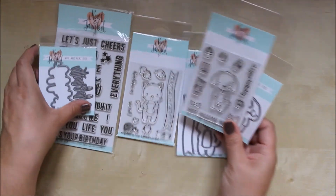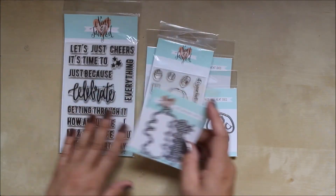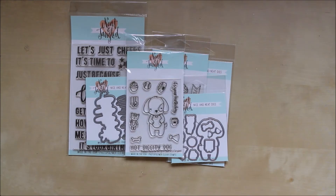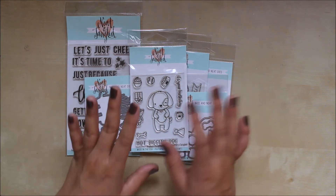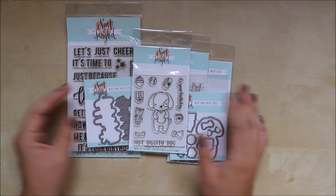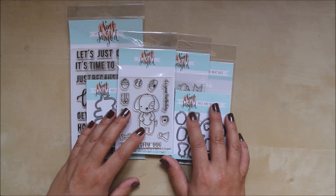So that's it — it was only a very small order. As I say, we already had the cats, so we got the little doggies to go with them, and we already had the sentiments but got the die to go with that. That's it for Neat and Tangled — hope you like those few little bits we added to the shop. Let us know if there's anything you want to see — email us and we'll try to get it in for you. Thanks for watching and I'll see you again soon, bye!